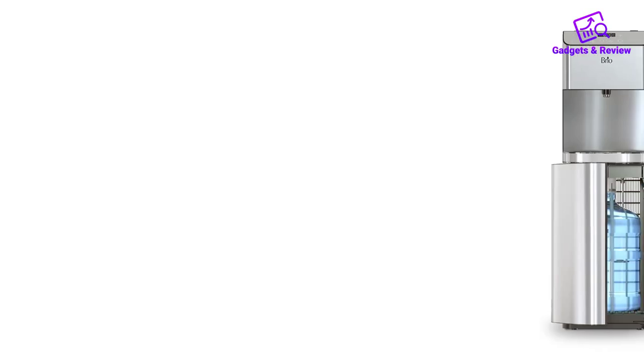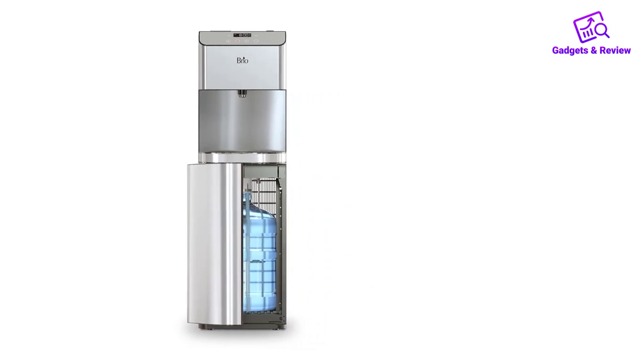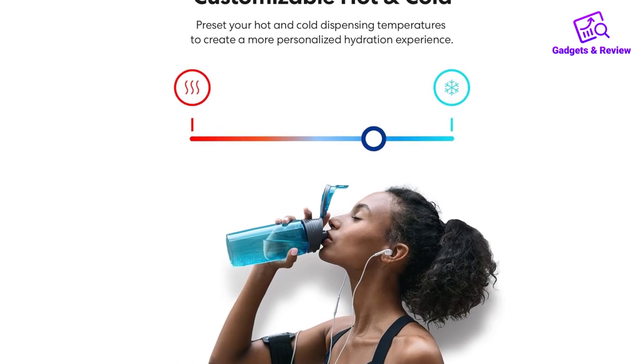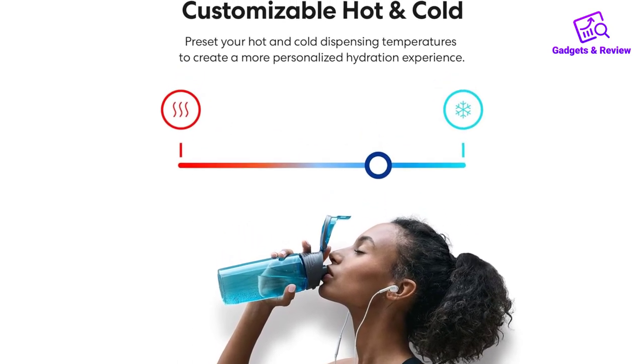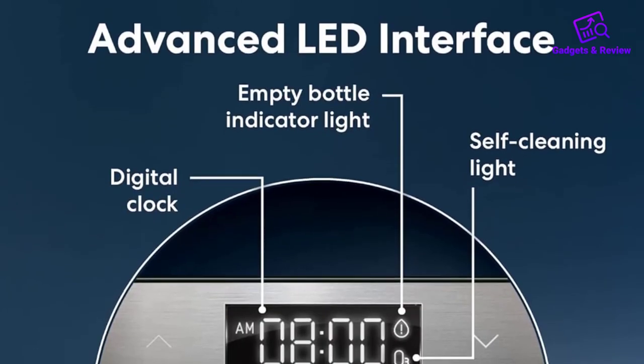One of the standout features of this water cooler is the ability to customize the temperature of both hot and cold water outputs. This flexibility caters to diverse preferences, whether you prefer ice-cold refreshments or piping hot beverages.